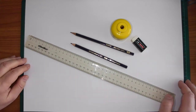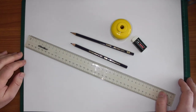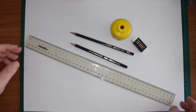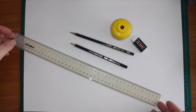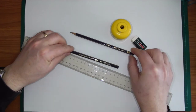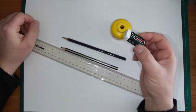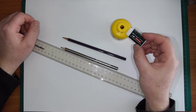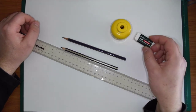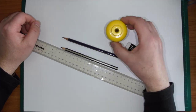Hello, so in this tutorial I'm going to show you how to create a chair — just a basic wooden chair in two-point perspective. Things you'll need are a ruler, a 2B pencil, a 2H pencil, a decent eraser. I've got a PVC one which is better for erasing blackened or dark pencils, and also a sharpener as well.